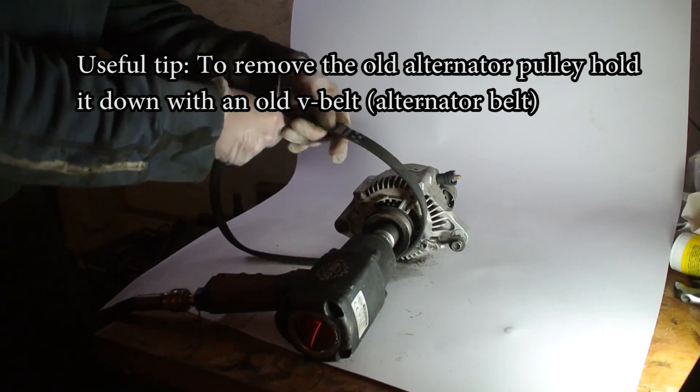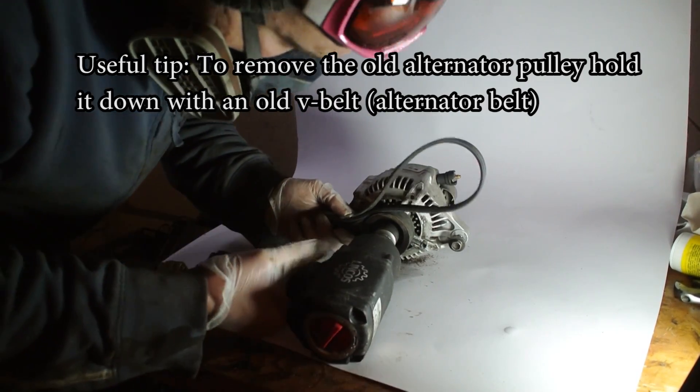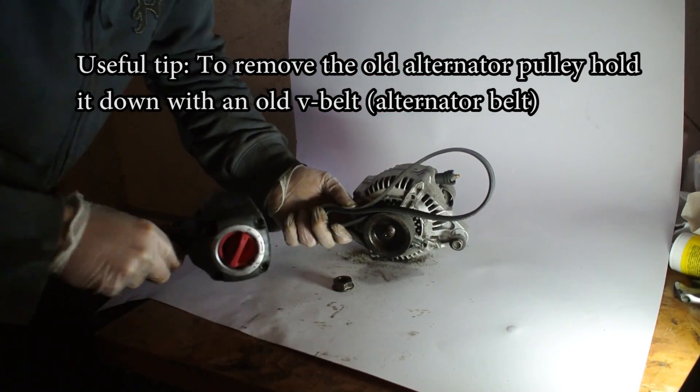Once I got in the crankshaft pulley, I thought it looked so cool that I couldn't resist getting the other two pulleys Techno Toy Tuning makes for the 4AG — the alternator pulley and the water pump pulley. Just like my crankshaft pulley, these are in a lovely anodized bow color and I'm super excited to have them. Today I'm going to do a review and unboxing of these two pulleys.